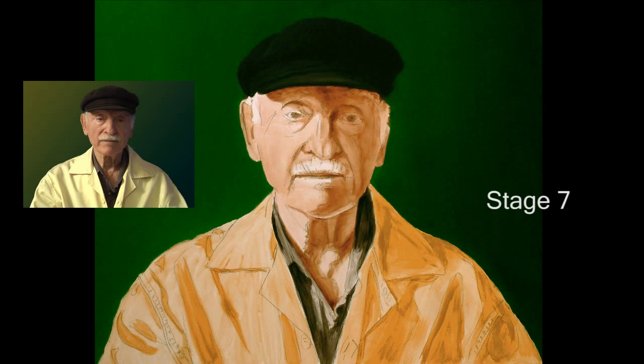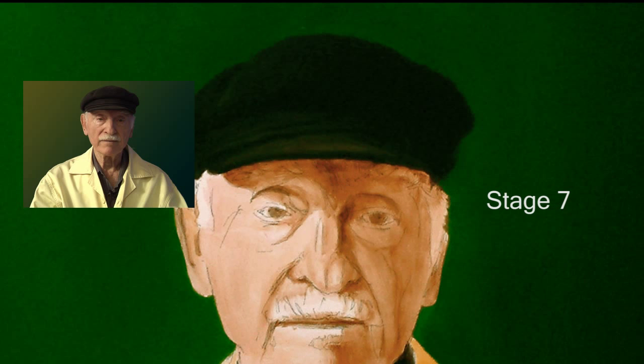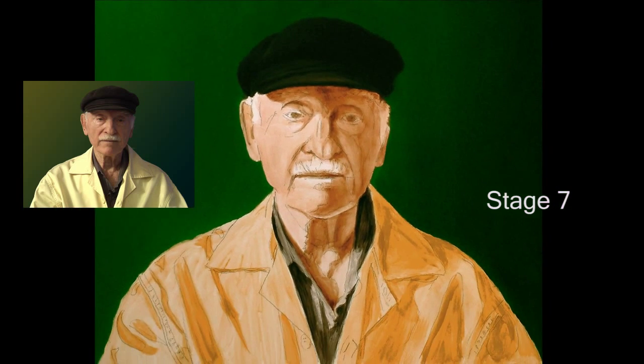Stage seven. The value of the hat is pretty close to the background value, so I did them both at the same time — that way I could make sure they had the right relationship. The background was only a little lighter than the black hat and I wanted to make sure the edge didn't get lost.